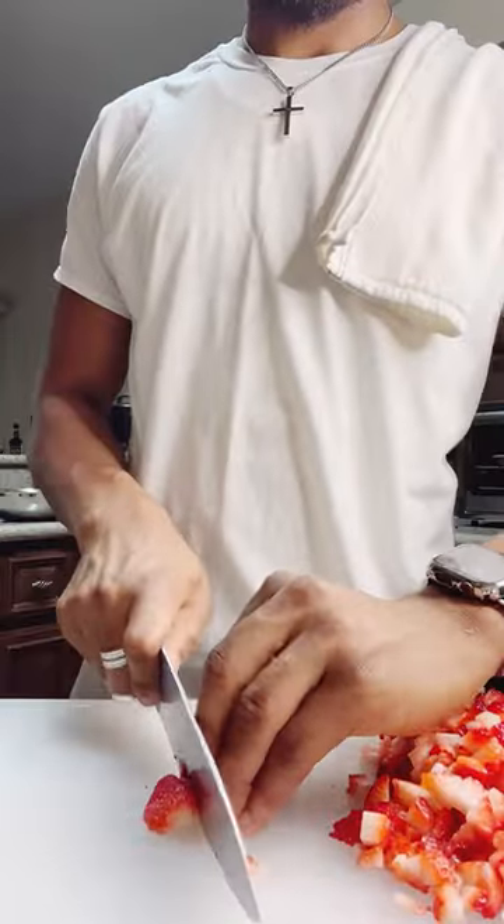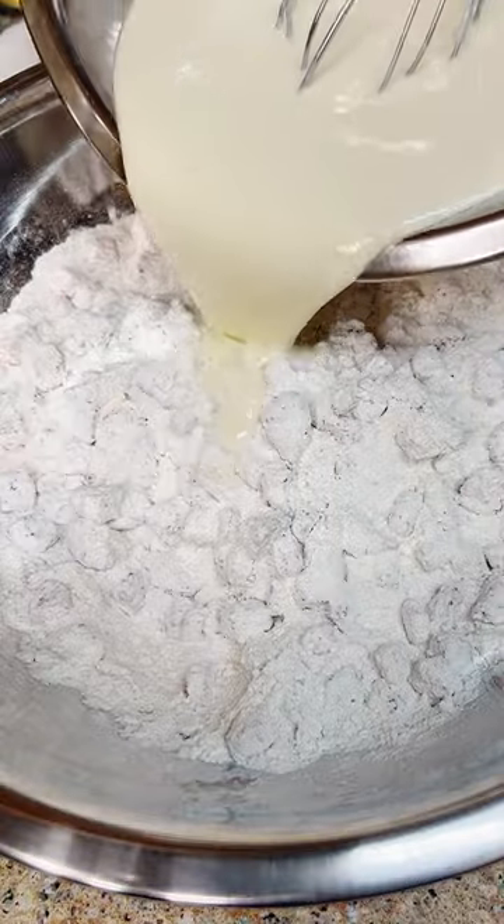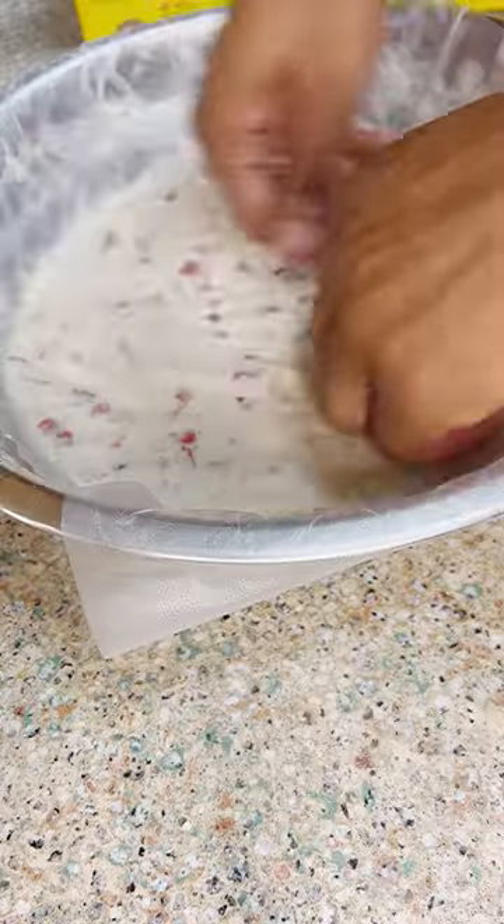Now let's get our strawberries prepped up. I'm using half the container, dicing them up small. Add that to your dry — you can use any other fruit if you like. Let's add in our wet batter and get that all mixed. Cover it up with plastic and set it in the fridge for one hour.